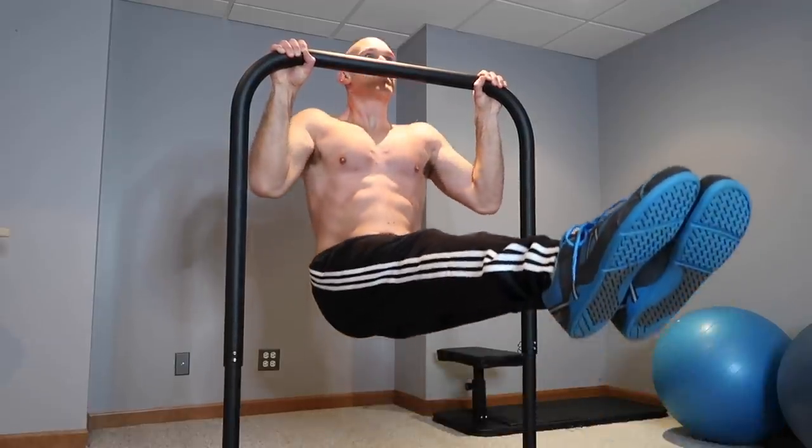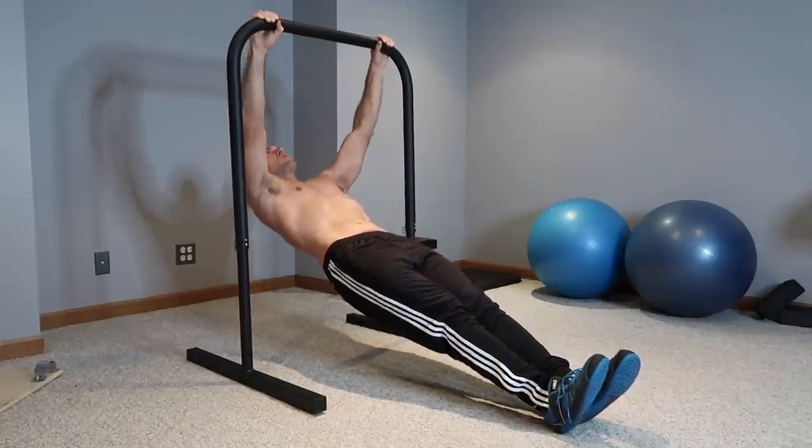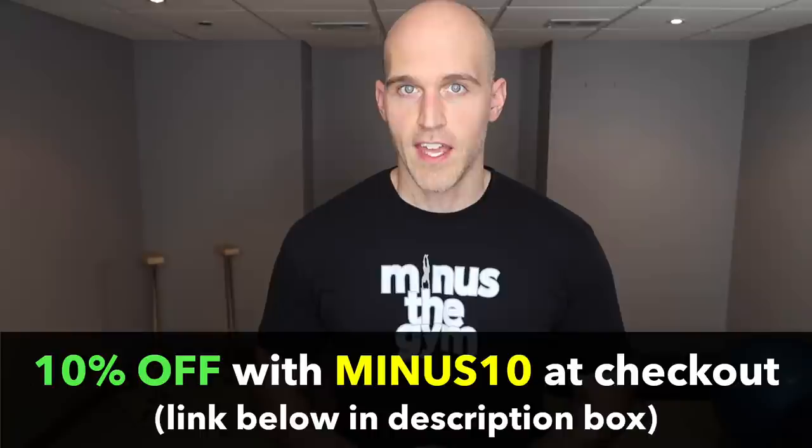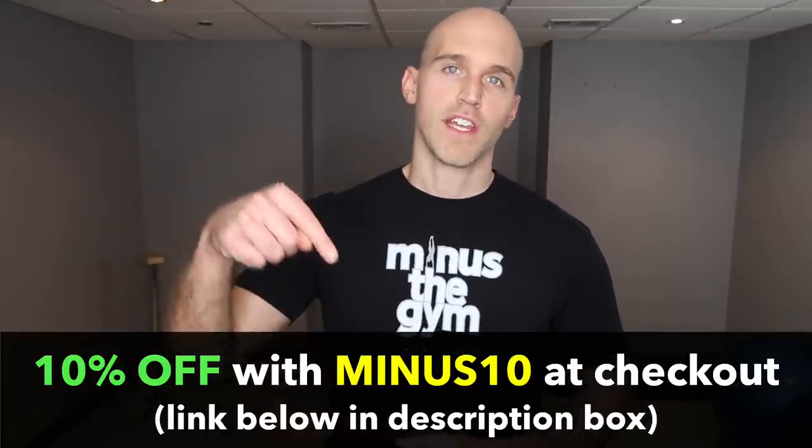I'm going to be using the Base Bar made by Base Blocks. Just in case you're interested, I can get you 10% off with discount code MINUS10. Use that at checkout at their website, baseblocks.fit — I'll put a link down below. You can get 10% off the Base Bar.